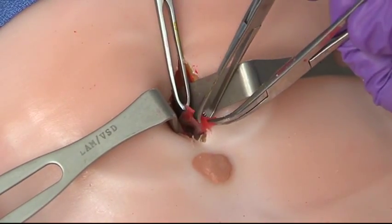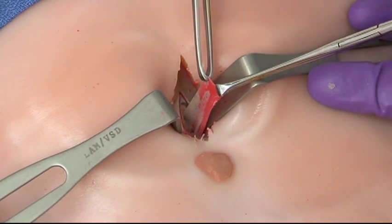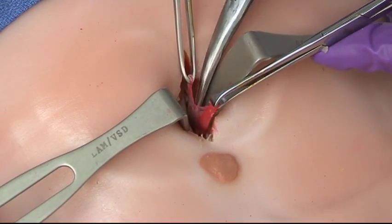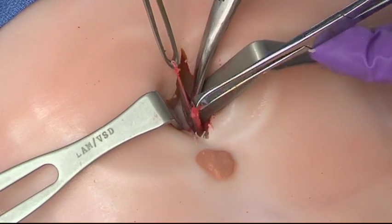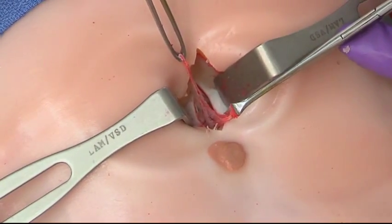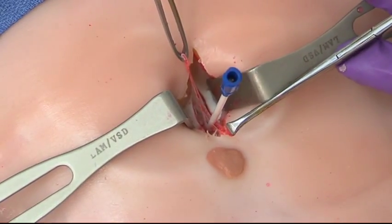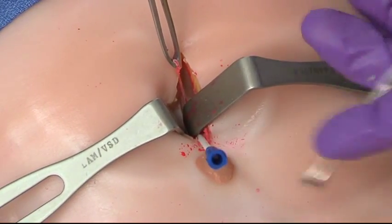We can see there's a little blood tinge, so that's a little suspicious there might be some bleeding in the abdomen, but we need to confirm that. Now we've got the peritoneum — we're going to take a pair of scissors and make a small nick in the peritoneum so we can put the catheter in. There we go — we have an opening in the peritoneum. Now we're going to take our catheter and aim it down towards the pelvis, putting it in nicely and easily. We're going to aspirate, and this will be considered positive if we get more than five cc's of blood out.